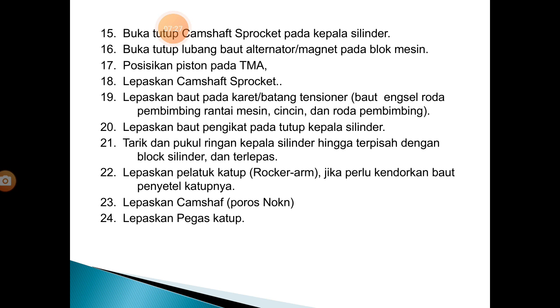Selanjutnya, buka baut tutup camshaft sprocket pada kepala silinder yang di dekat busi menggunakan baut 10 dengan kunci T 10. Buka tutup lubang baut alternator atau magnet pada blok mesin. Kalau kendaraannya double starter, membuka lubang karetnya. Selanjutnya, posisikan piston pada TMA — titik mati atas atau top kompresi.